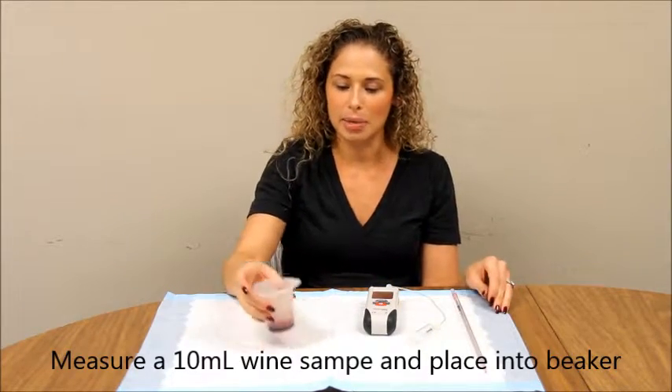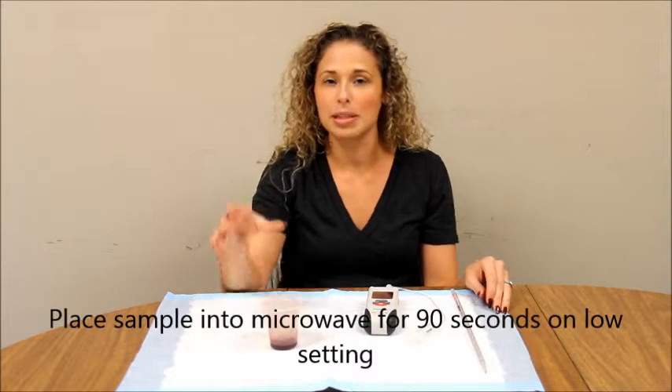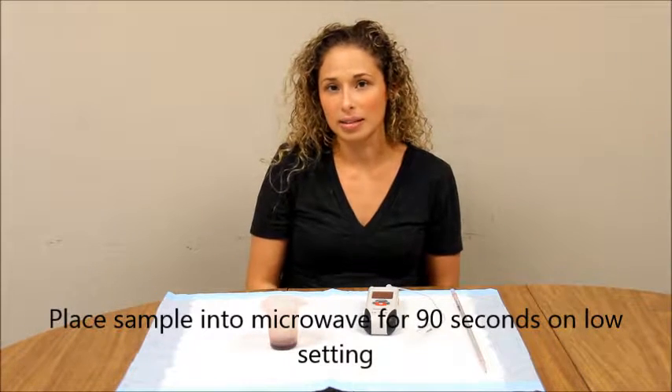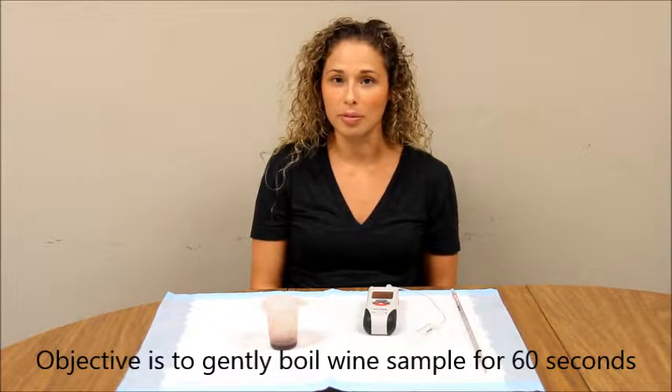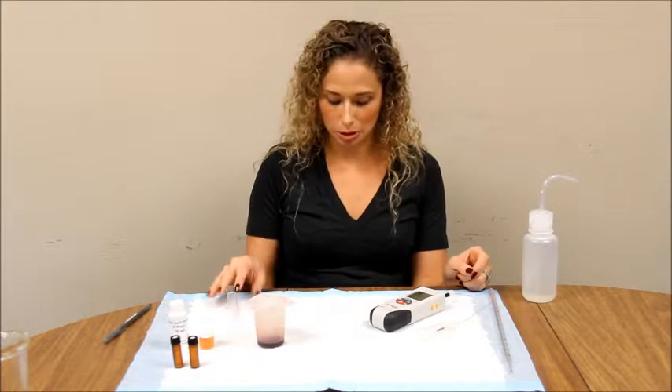I just took 10ml of my wine sample and placed it in my 100ml plastic beaker. I'm now going to put it in the microwave for 90 seconds. The objective of this is to allow the sample of wine to boil for about 60 seconds. The sample has now cooled to room temperature.